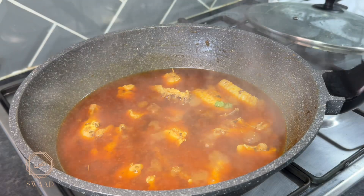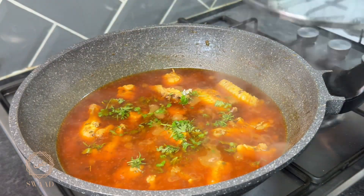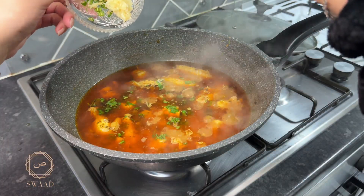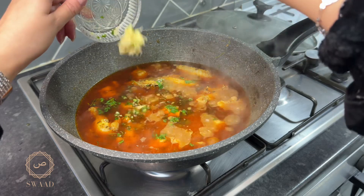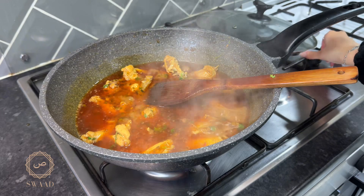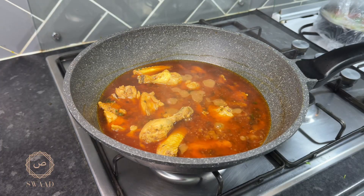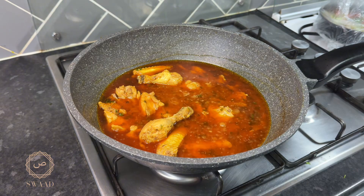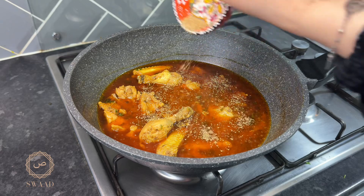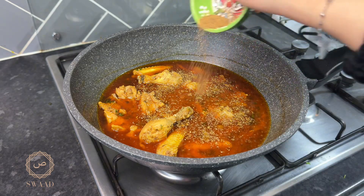At this point, I'm just going to add some fresh coriander and put the lid back on. The chilli and garlic that we saved, I'm just going to put that in there. I'm going to let that go on a high heat for two minutes and then turn it back down to simmer. And we're all done — just going to add some ground coriander and some garam masala.